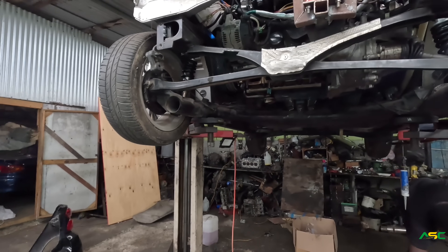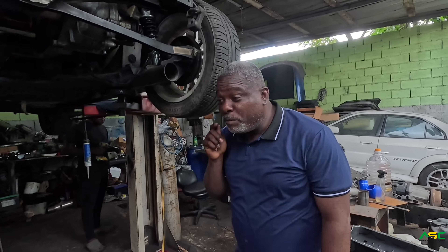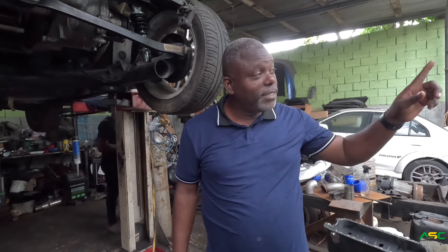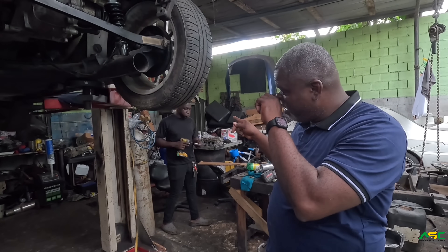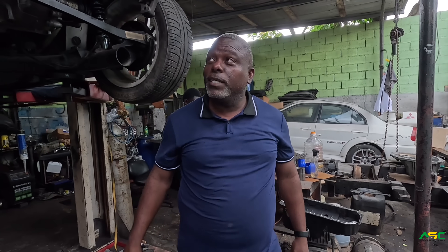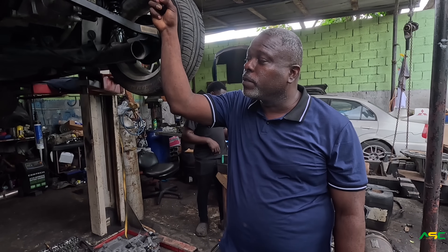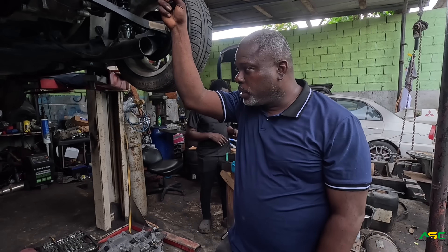It's been a long time. We started yesterday but we had to meet. So we have to fill up the engine to go into the car. Dropping the engine there.